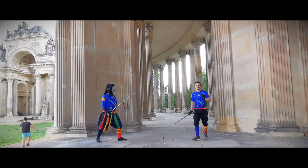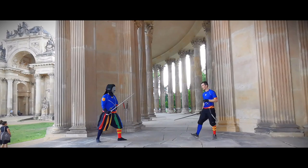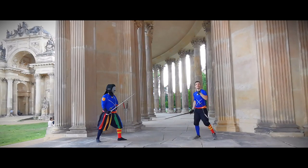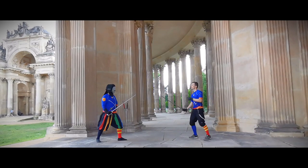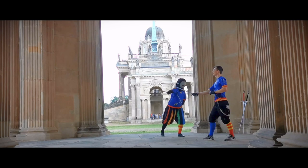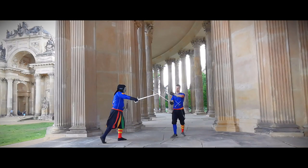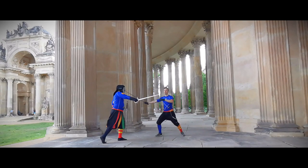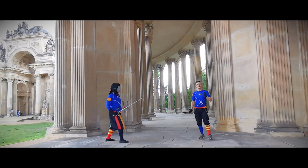Our new lesson is defenses against thrusts. I figured I'd show you three actions, because three new actions per training is a good number. The first we want to counter is a simple thrust from below: the Stoccata. What we do here is parry it with a mezzo mandrito — we beat the opponent's blade to the outside. Then, depending on pressure, we can follow up: if there's no contact, maybe just a slice with an irriverso tondo to the head and then a retreat.